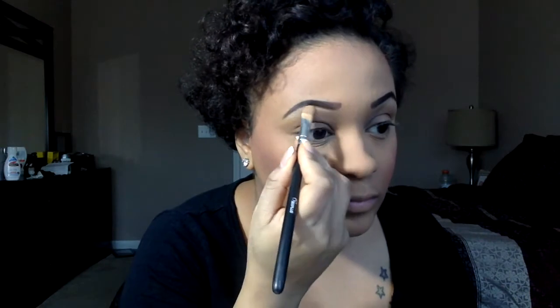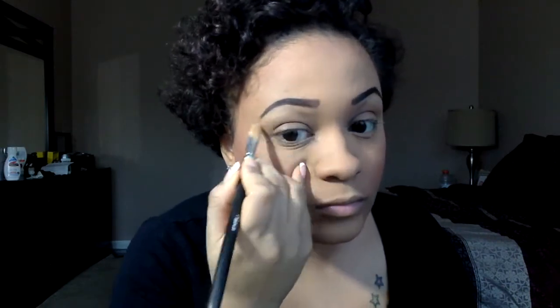Then I'm taking the same concealer brush and just cleaning up my brows a little bit to accentuate that brow bone. I usually don't put any foundation or eyeshadow up there, so I just use concealer to make sure it all cleans up a little bit.